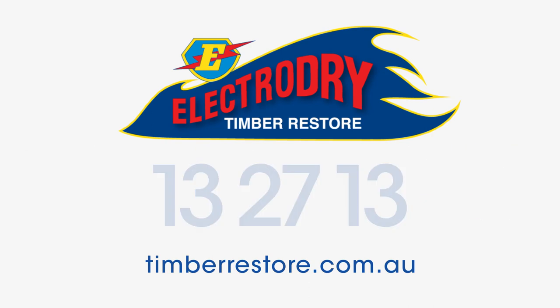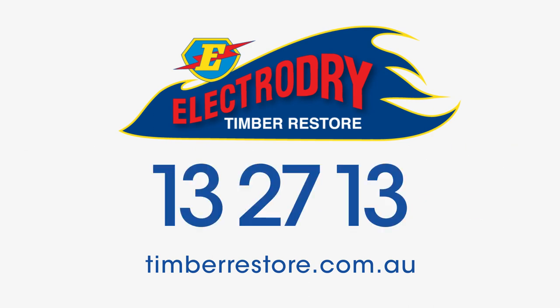All you need is Electro Dry. Restore, restore with Electro Dry. Restore with Electro Dry. Electro Dry.